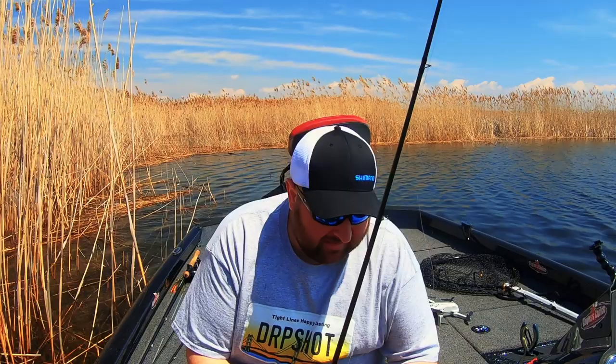I want to talk to you guys about my all-time favorite soft plastic lure — the super fluke.